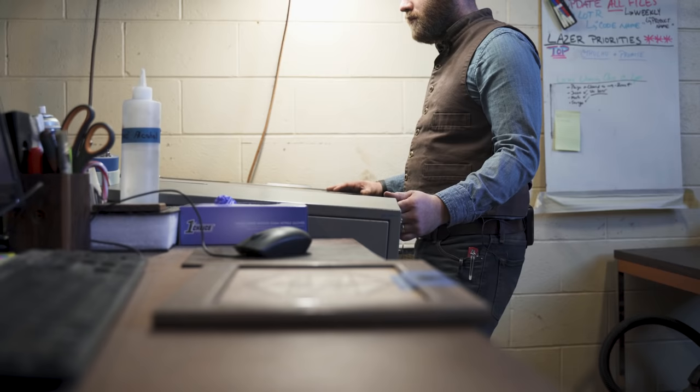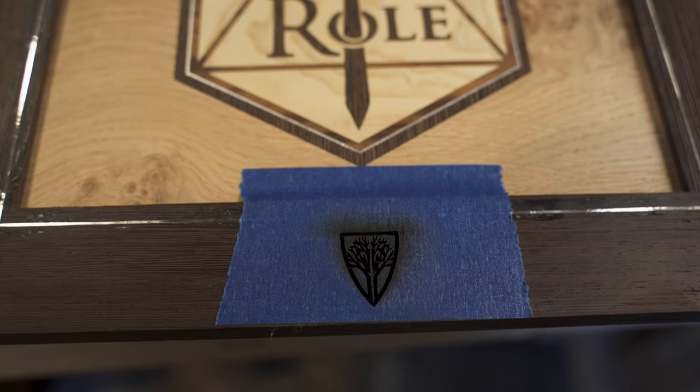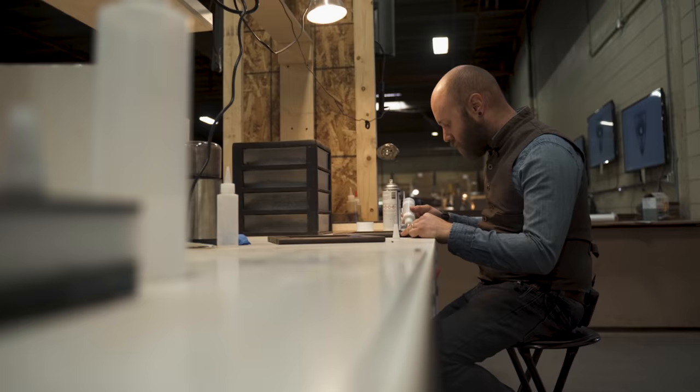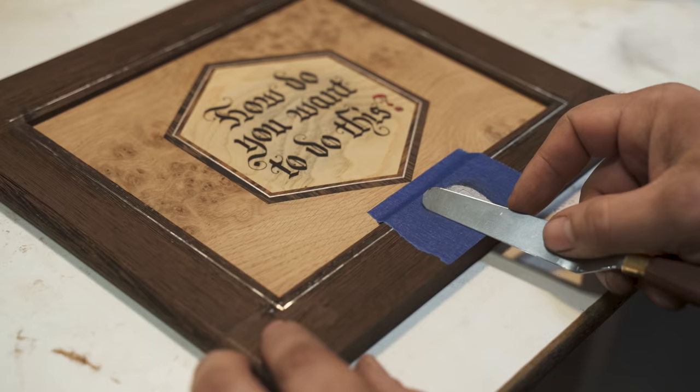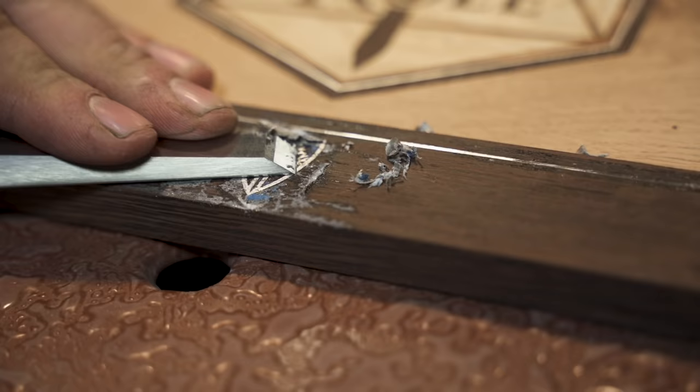We always like to put the Wyrmwood logo in some form. We thought it'd be really nice if we did a small metal fill engraving on the bottom of the screen. This is actually aluminum powder rather than sterling, because we found that the aluminum matches the sterling silver string a lot better.